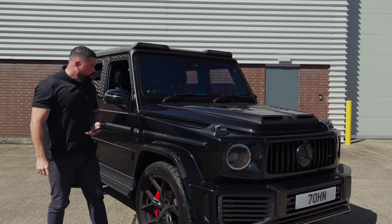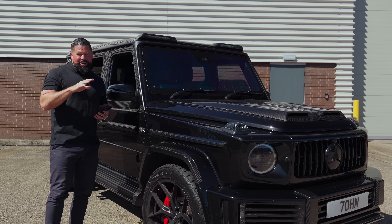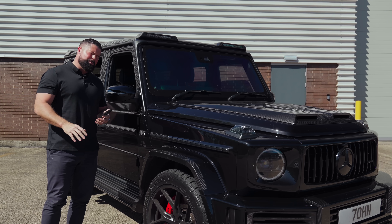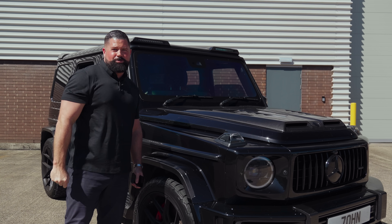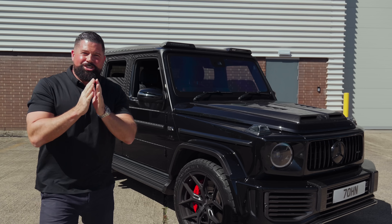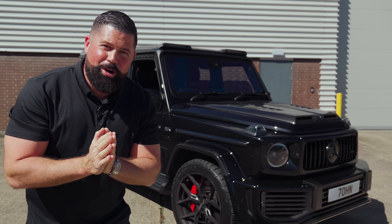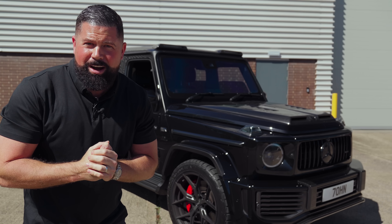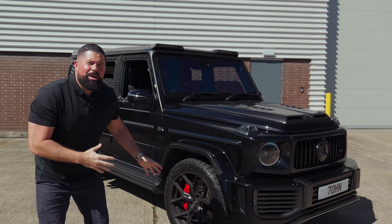He's also ordered some uprated fuel pumps which should take it to between 980 and 1000 brake horsepower, which is just ridiculous. Anyway, enough waffle — I'm going to take this for a drive so you can hear it. I just need to stress: this is 900 brake horsepower, only 100 brake horsepower off the current Formula 1 cars. All-terrain tyres. This car just doesn't make sense.